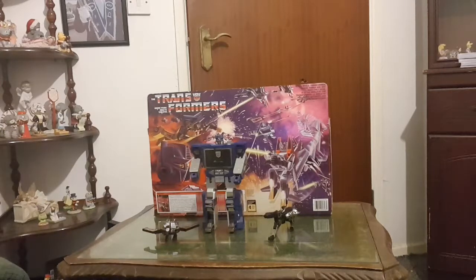When I got them it said Laserbeak on eBay but it's Buzzsaw. The difference is Laserbeak is red and Buzzsaw is gold. I'm just going to take you through how to transform the three of them and then transform them back. I hope you enjoy the review guys and enjoy the video. Don't forget to subscribe to the channel and hit the notification bell.